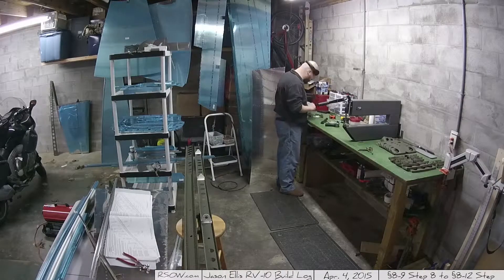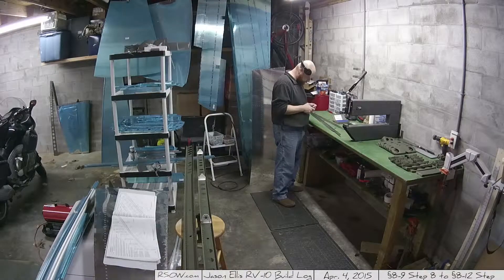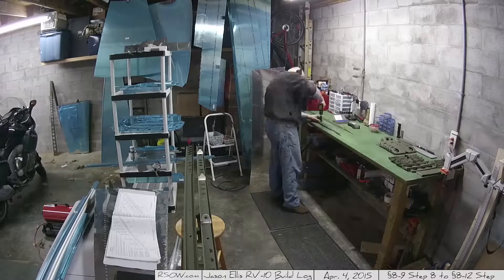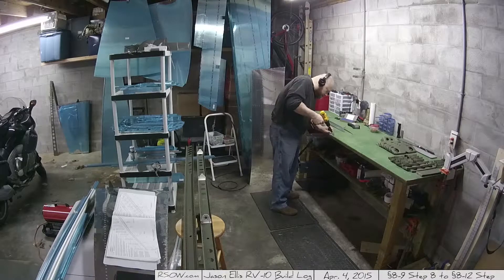So this is April the 4th. It is about eight hours almost. It was another beautiful Saturday. Started early in the morning on section 8-9 and got all the way through section 8-12. So lots of work done, and this is the video of it.